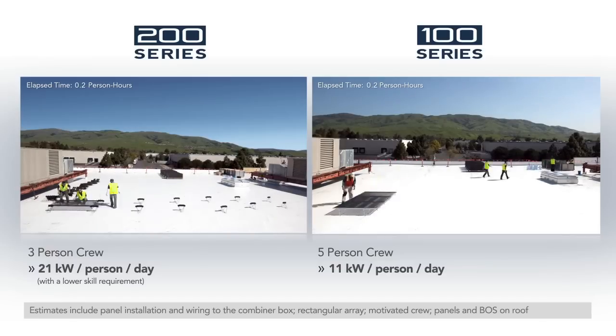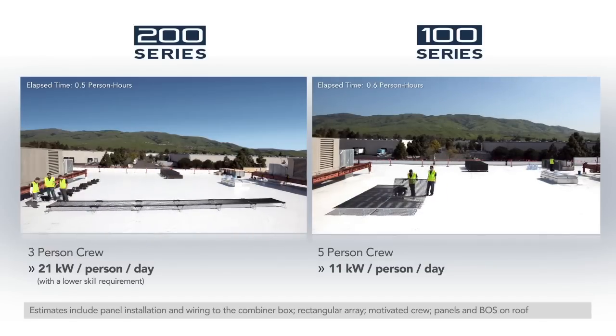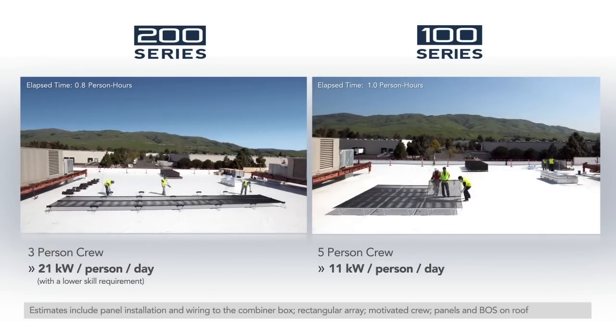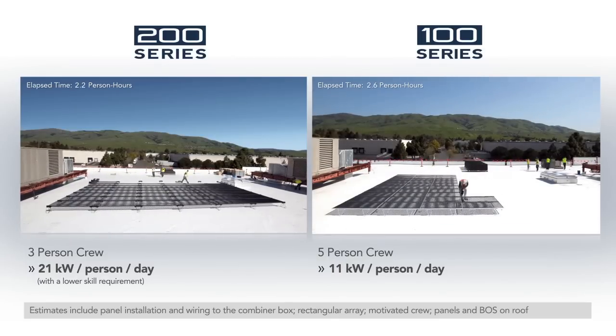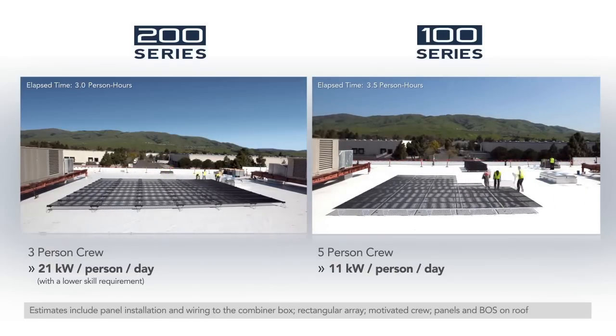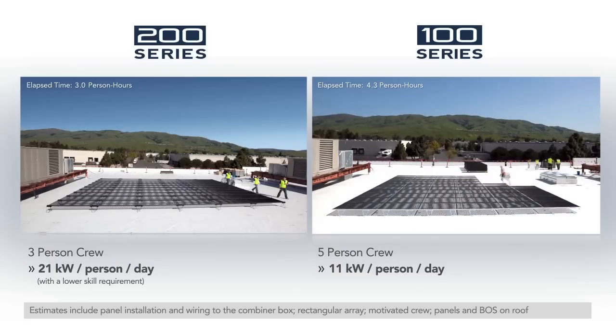On an ideal roof, a three-person crew can install more than 20 kilowatts a day per person. This is the fastest installation time of any PV technology, resulting in minimal business disruption, and the system starts paying for itself sooner. With the fast 200 Series installation time, Solyndra integrators and installers can perform more projects per year with the same team and infrastructure.